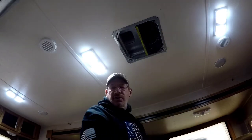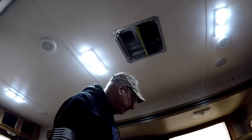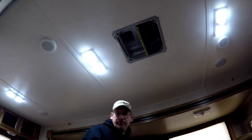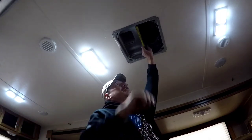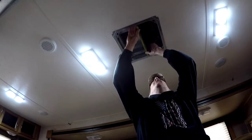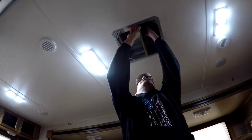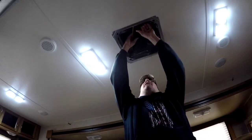All this one does is separate your supply and return. They've got this insulation board in between the two, which doesn't fit in very well. I guess it works. We're going to take it out for right now.